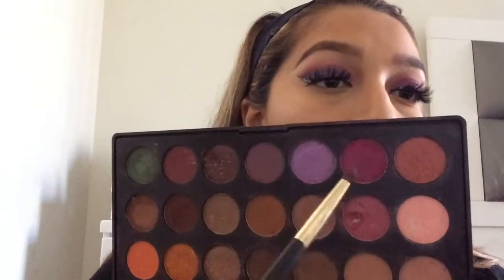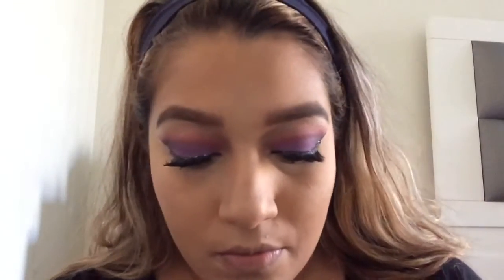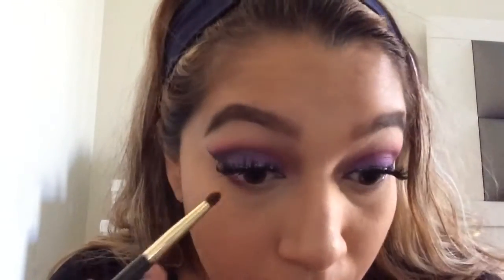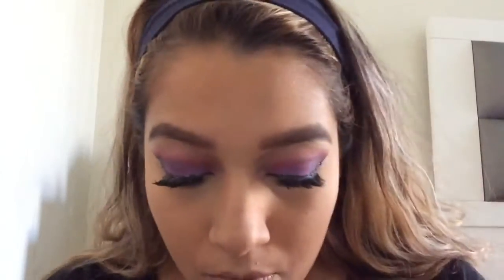I stepped away from the camera and put on my foundation and contoured and all that. So you're going to put the magenta color and then the purple color on the bottom.